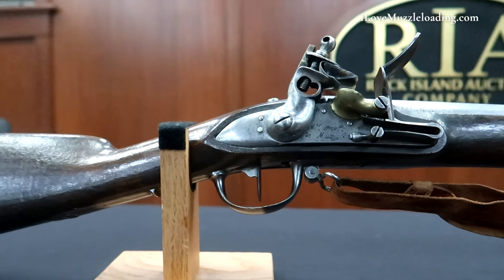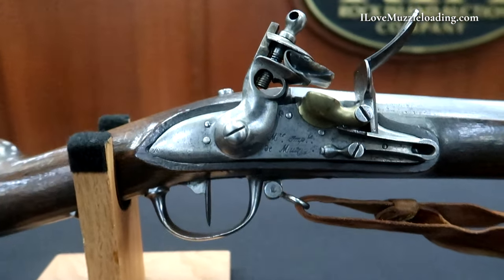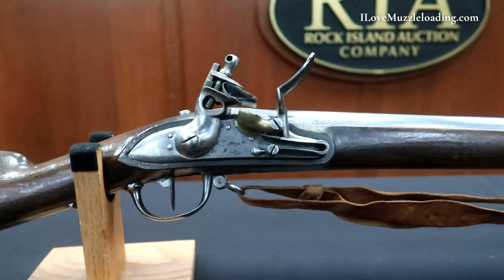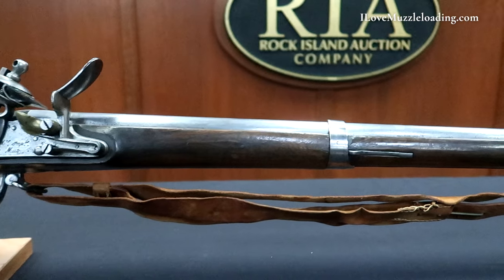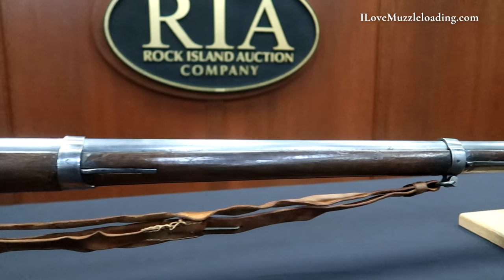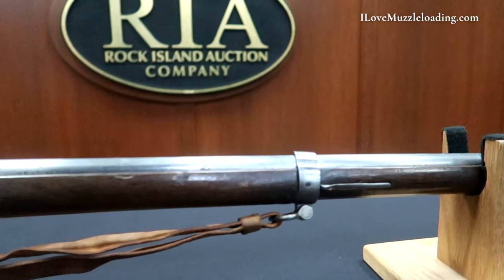The Model 1777 Infantry Musket was used by French troops and some early examples were also sent to North America to assist the Continental Army during the American Revolutionary War, with continued use through the Napoleonic Wars. This 1811 dated example would have likely been rushed into French service during the Napoleonic Wars. It's important to note that the sling attached is a reproduction.